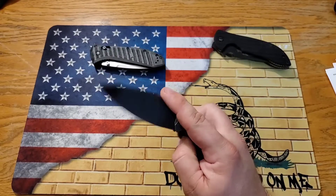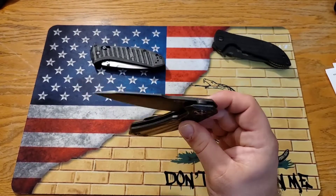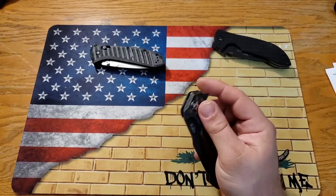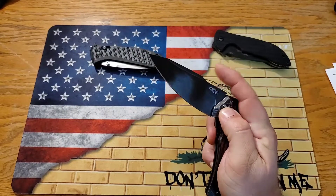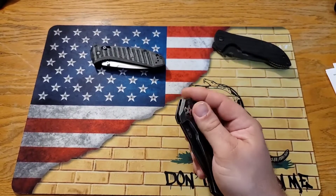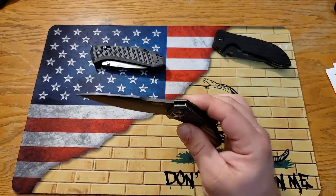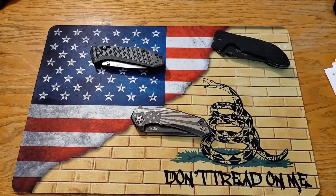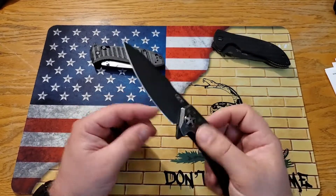It deploys out so reliably it's not even funny — it is a drop-shut action. When you bring it down past that detent, most people will drop it down, let it hit their finger, and once it gets that low it's already dropping. But if you just kind of move it up like this, you have to get past that detent and sometimes it's like — boop, there we go. Just depending on how you open and close it. Now that I've fondled this knife for a little bit, let it hit my thumb — boom. So much fun to play with. I love this action.